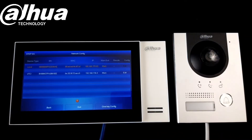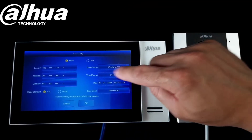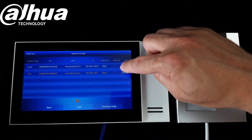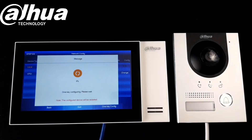On the next page we need to make sure we modify the IP address if needed. We can click edit, make sure the IP addresses are correct — if that's alright, click OK. Do the same for the other device if you need to change it. Now we just click one key config.